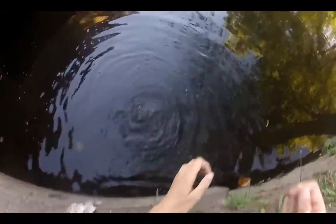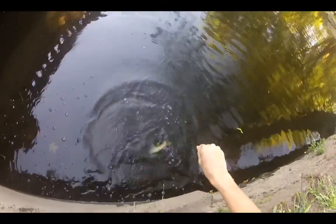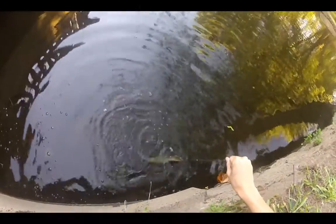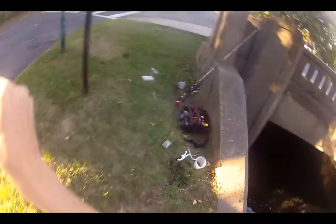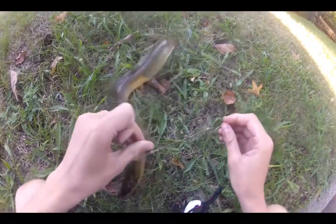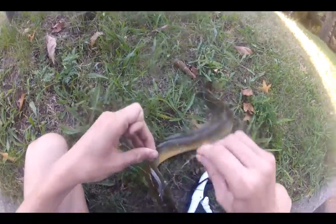Yeah, this is a lot bigger than I thought it was. I'm not gonna be able to bring this up — it's actually really freaking big. Oh, nevermind. Let's see if we can figure this thing out. This eel had a freaking rig on it, what the hell. There he goes.